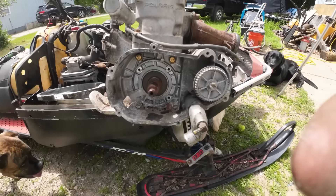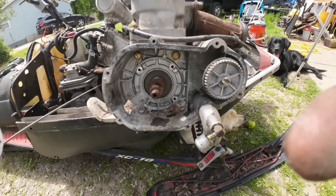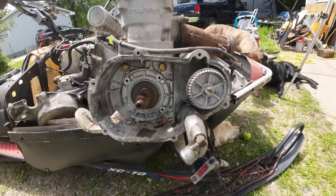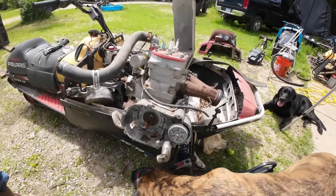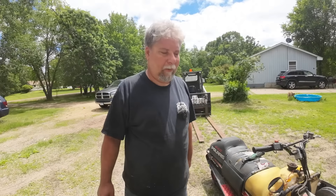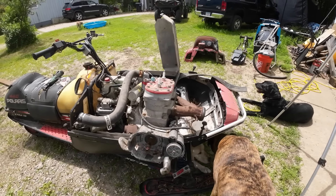We knew the ignition components were all missing when we looked at it the first time. There's a recoil which actually works, but we're shopping now. We need a flywheel and a stator — we want to convert it to a Cocosan ignition if we can. We want a whole setup for a 700 Liberty. I'm going to get a hold of Eric up at Mohawk Salvage in Hibbing, Minnesota — he's my first call.